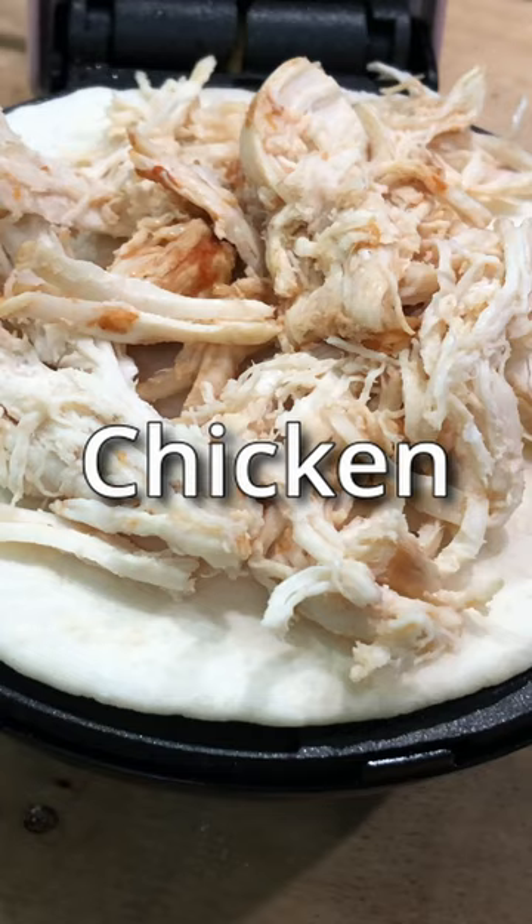If you want a quick and fun little snack, try a waffle quesadilla. You just use a simple mini waffle maker and mini tortillas. Top it with your favorite meat, your favorite cheese, and other toppings and enjoy. You can turn them around quick and they're tasty as you like.